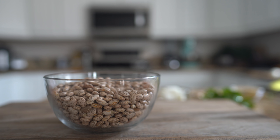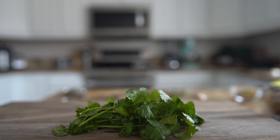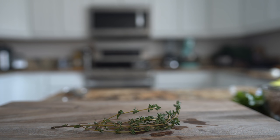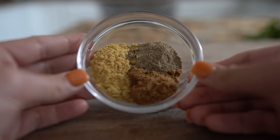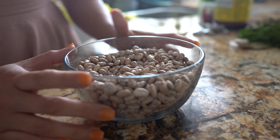Let's get started with our ingredients. We're going to need one pound of beans, half of a small white onion chopped, one handful of cilantro, two garlic cloves, two bay leaves, fresh thyme, one teaspoon of cumin, one teaspoon of black pepper, and two tablespoons of chicken bouillon.